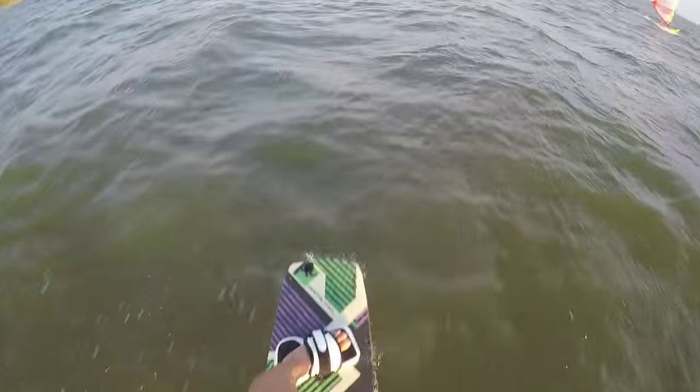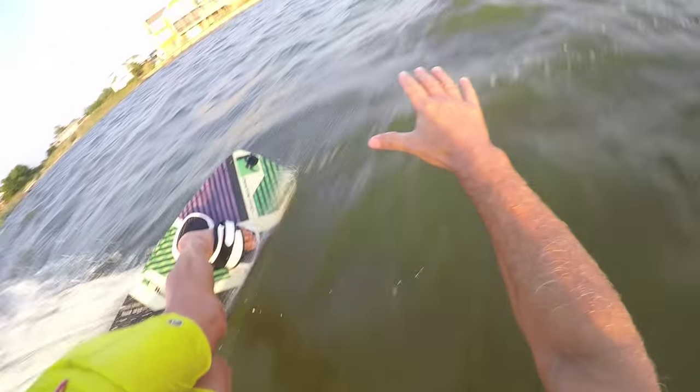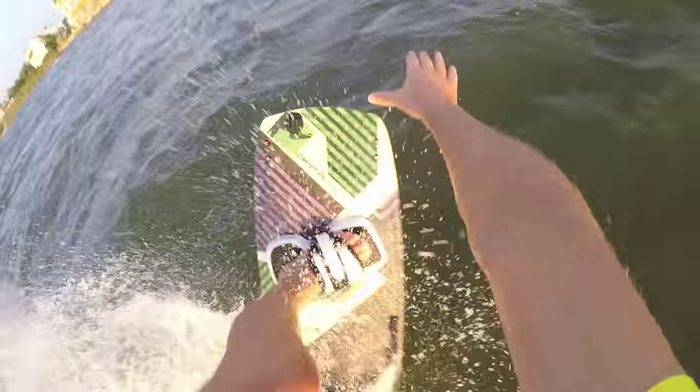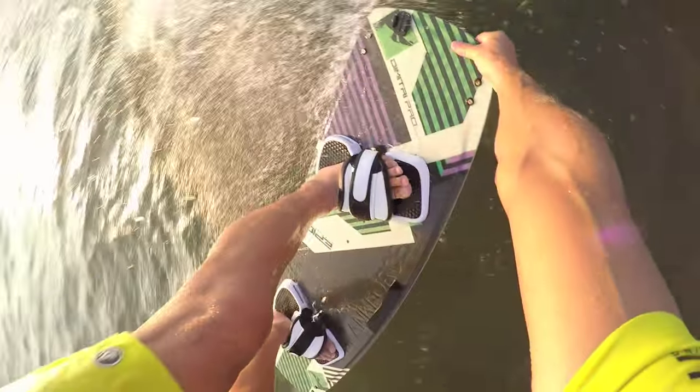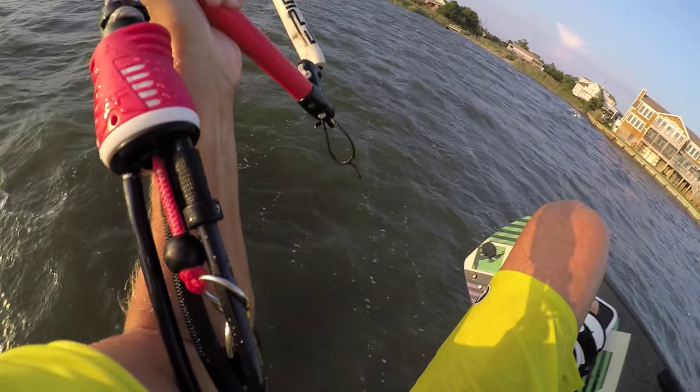The next step is to go toe side. You jump toe side and look for a chop to take off. Once you find a nice chop, edge upwind and pop while throwing a forward roll and grabbing the nose of the board at the same time. Don't stop pulling the bar with your back hand for a kite loop while you're doing the roll.